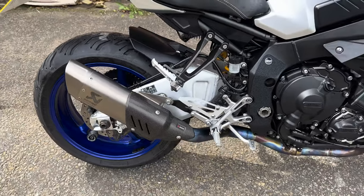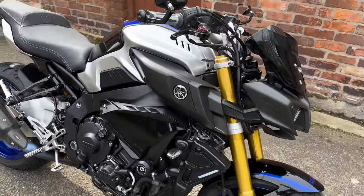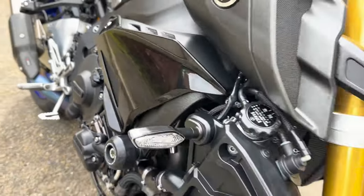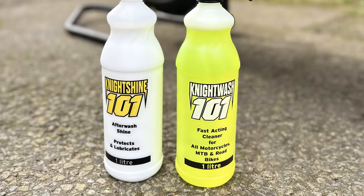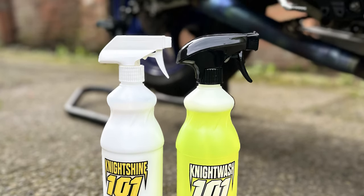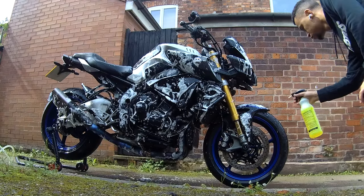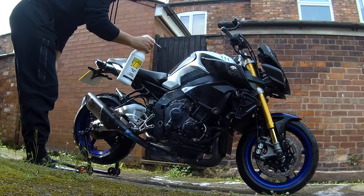Hi everyone, Alan from GNS Motorcycles. Today I'll be trying out the Night Wash 101 cleaning solutions. What we've got here is a fast-acting cleaner for all motorcycles, mountain bikes and road bikes, as well as the after wash shine which protects and lubricates the bike after the wash. I'll run you through how the product works and how it looks before and after.